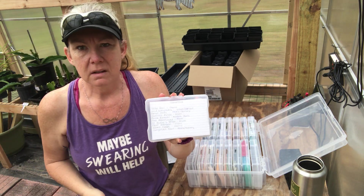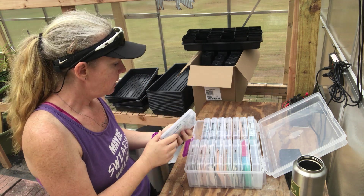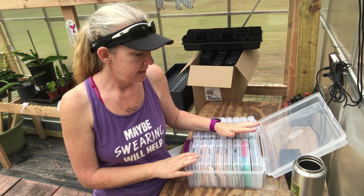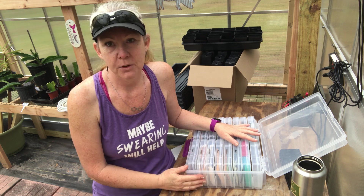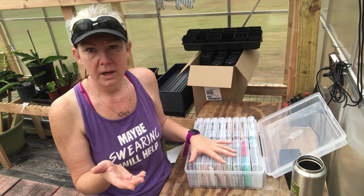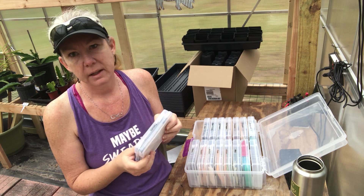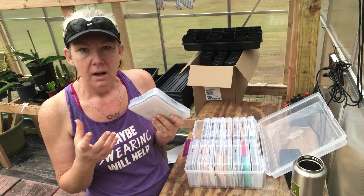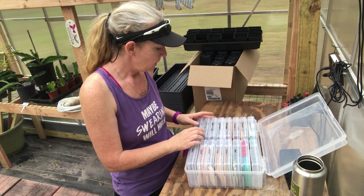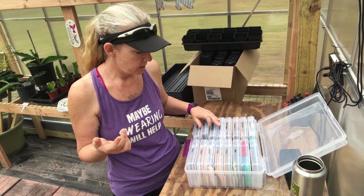I'm able to see at a quick glance exactly what I have and keep all the different varieties separated. I have a feeling that before this season is over, I'm going to need to buy another one of these boxes so I can separate my seeds into even more narrow categories — for tomatoes, having one container just for slicers, one for canning tomatoes, one for grape and cherry tomatoes. Same for the herbs: I can separate them by cooking herbs, medicinal herbs, that sort of thing.